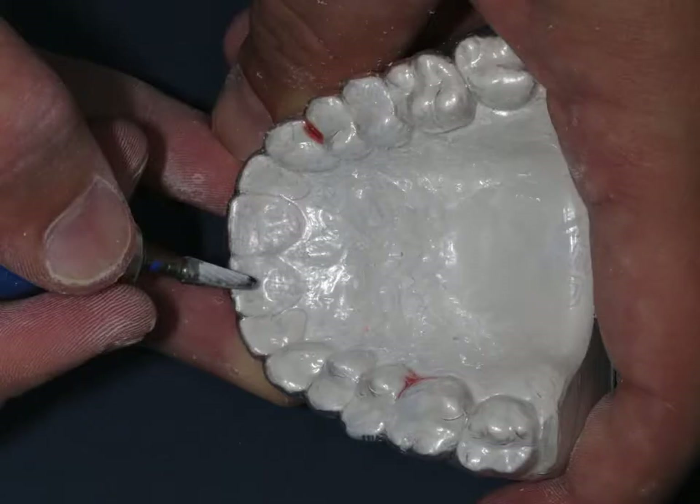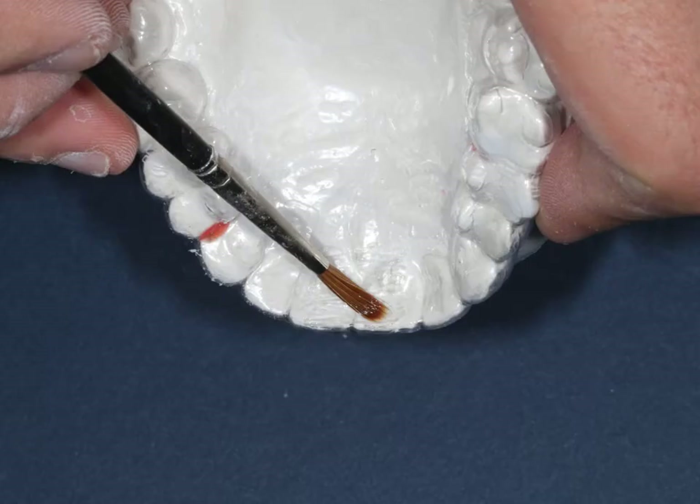Once we've got that down to the model, we're going to roughen up an area where the stop is going to go. Usually it's going to be the size of one of the centrals, in the middle of one of the centrals, so we're just going to roughen up that area by the central incisors, brush that down, clean off any of it or blow it off, and make sure there are no little bits lying around.